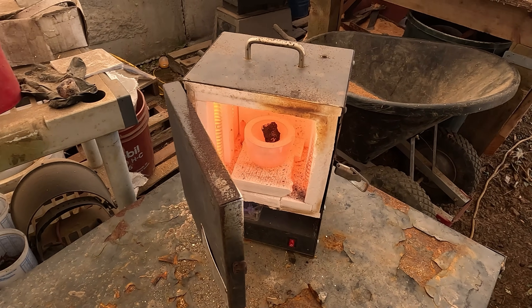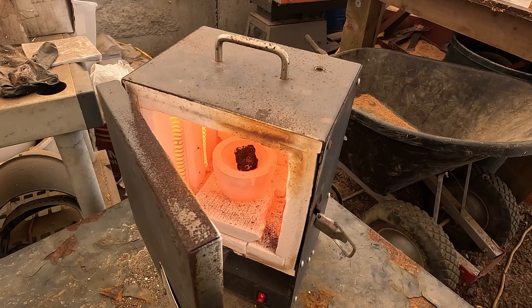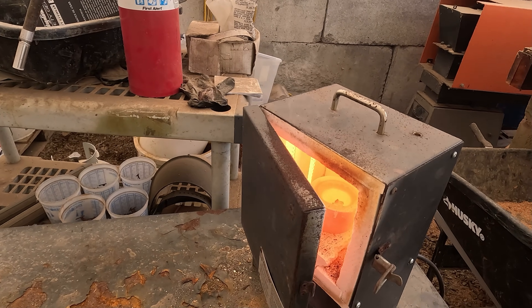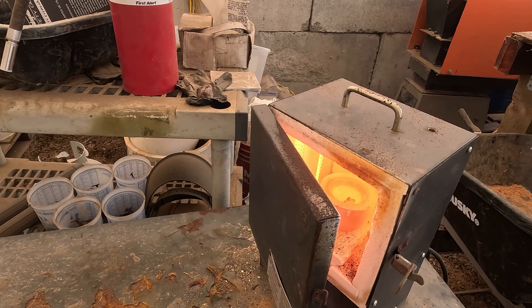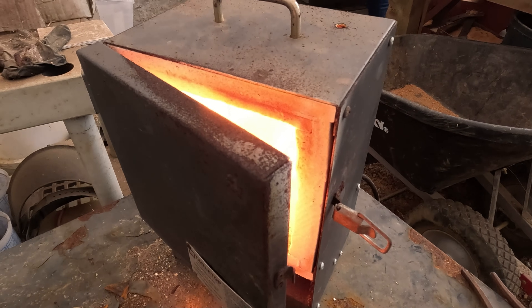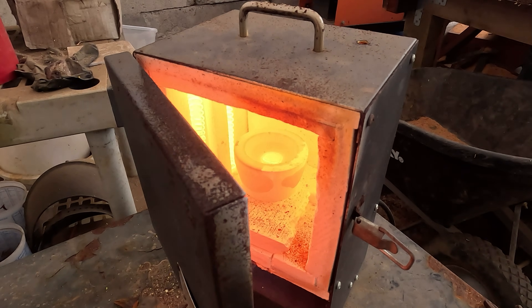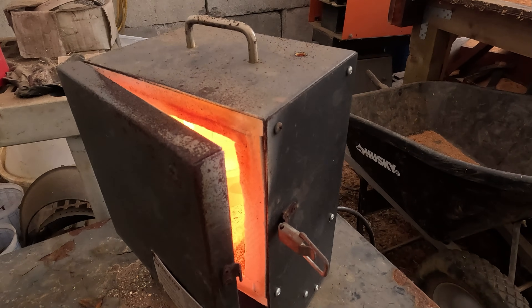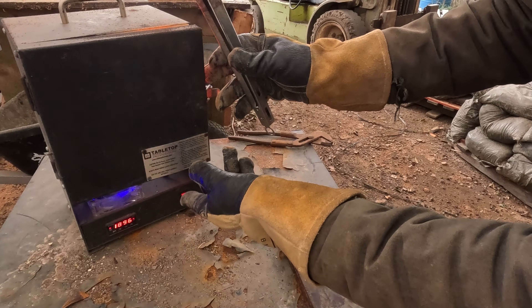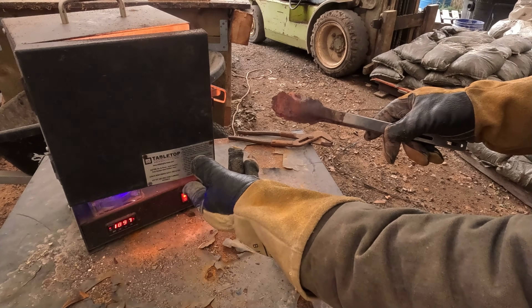All the base metals are going to be absorbed by the cupel, leaving us just a precious metal button. We'll check back in a little bit. It's working its way down — the cupel is doing its job. We'll have a gold button in no time. We're getting close. Look at the size of that button. Our button is pretty much a mirror finish; we're close.